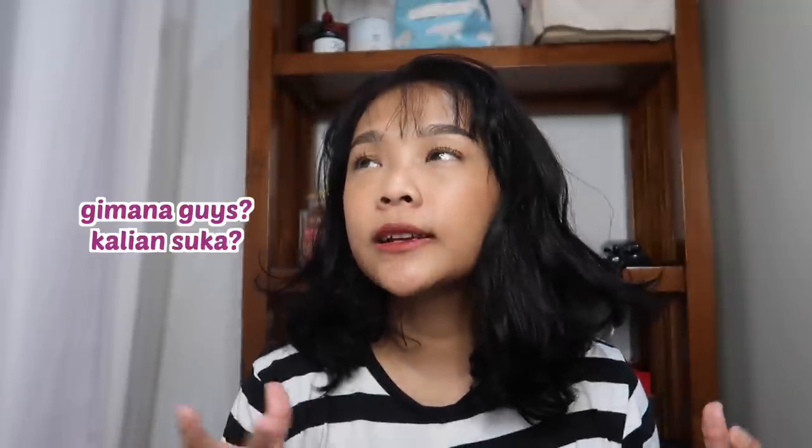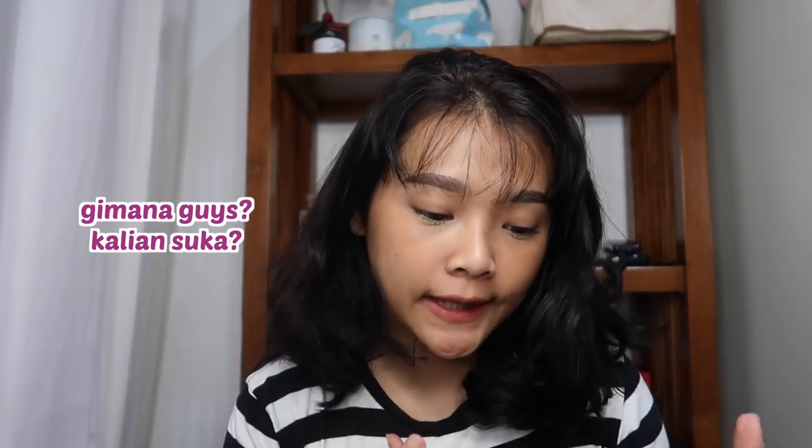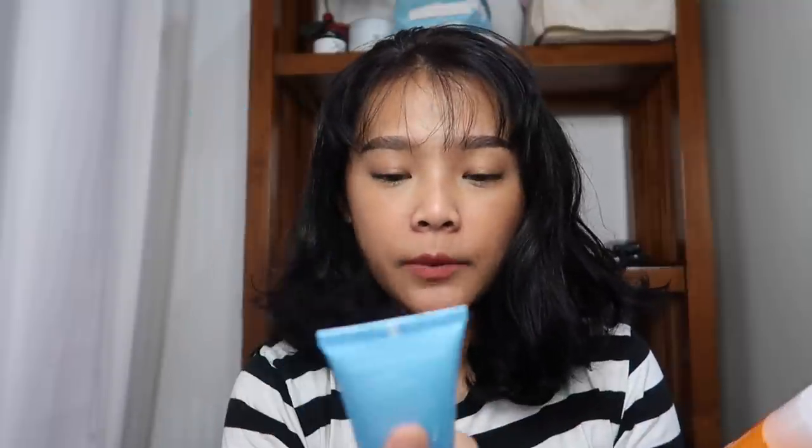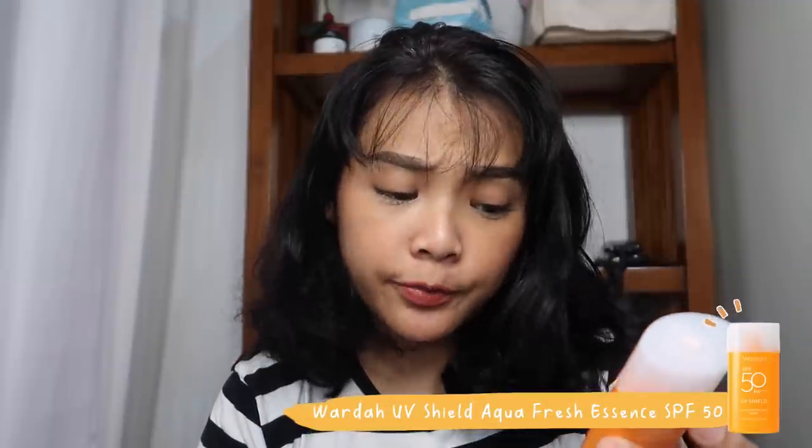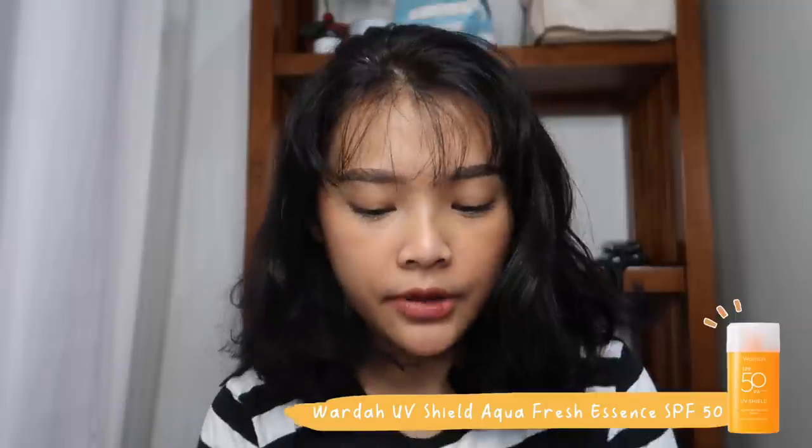Semoga kalian suka sama video yang langsung to the point kayak gini. Mungkin ke depannya aku bakalan terus-terusan bikin video kayak gini. Aku bakalan langsung ngebedah dua produk sunscreen terbarunya Wardah. Dua-duanya tuh sama ya, SPF-nya 50, PA-nya ++++ (quarto plus). Beda di nama, yang biru ini namanya UV Sealed Aqua Fresh Essence, terus yang orange ini namanya UV Sealed Active Protection Serum.